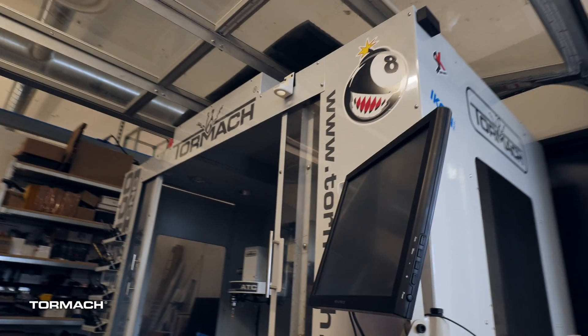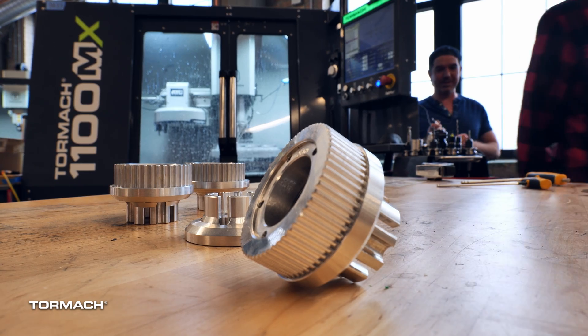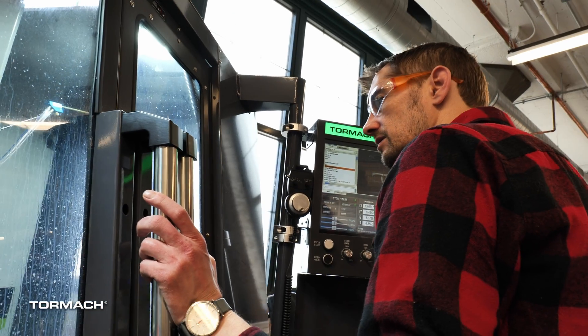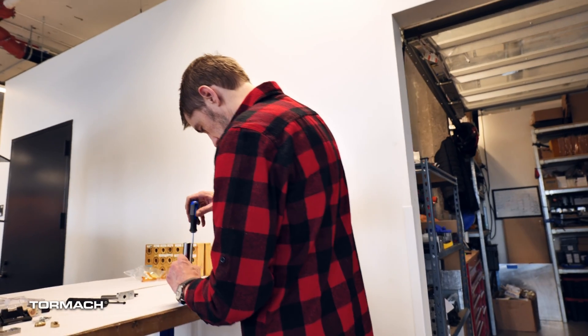When I started the company I had no CNC experience. This was the first CNC I used. I started by working with some of the mHub staff to learn the ropes, as well as watching some tutorials online, and then just trial and error and learning as I went.